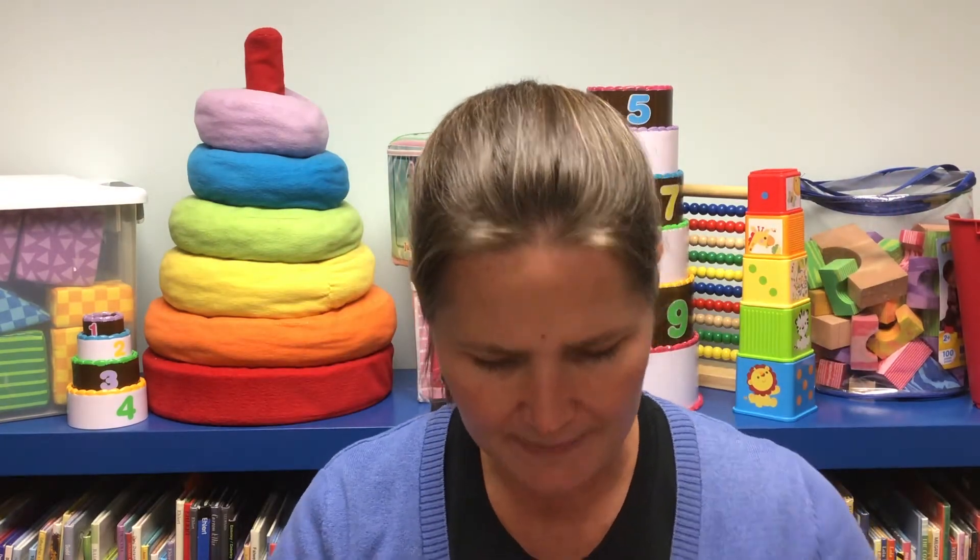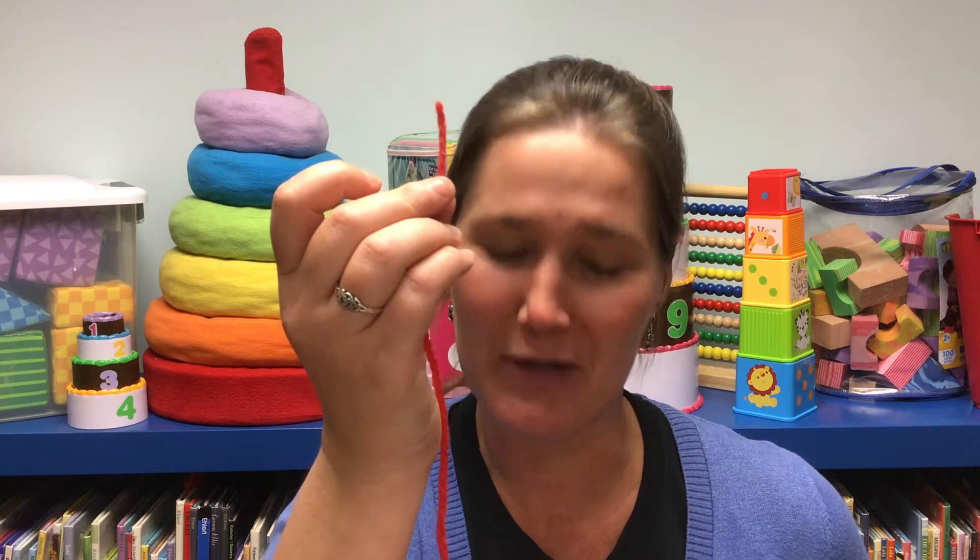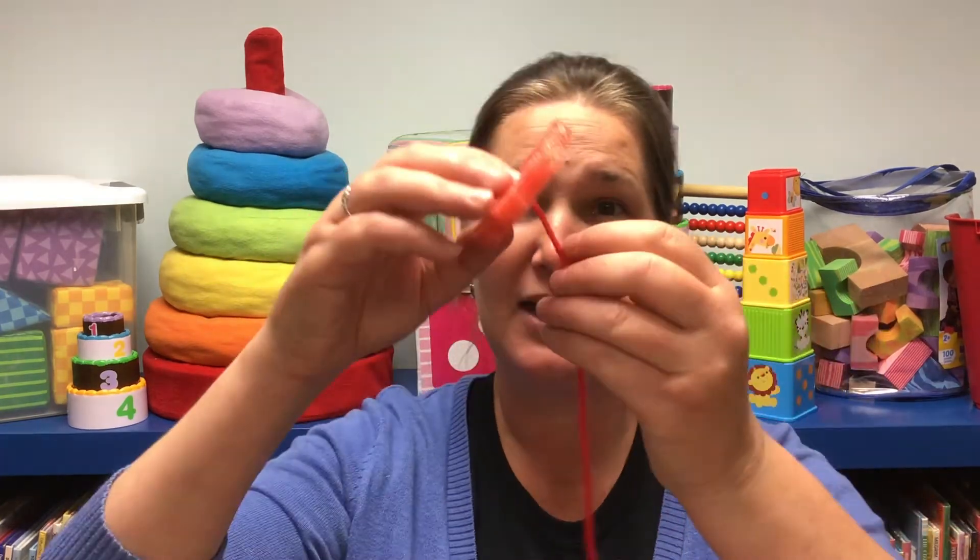Next you're going to cut about a foot and a half of yarn. Take one end of that yarn and dip it in a clear school glue, then squeeze off the excess and let it dry — at the end it will be a sort of stiff, safe needle that'll be much easier for your kiddos. Tie the other end of that string to a single disc, and then you can let your stringing begin.